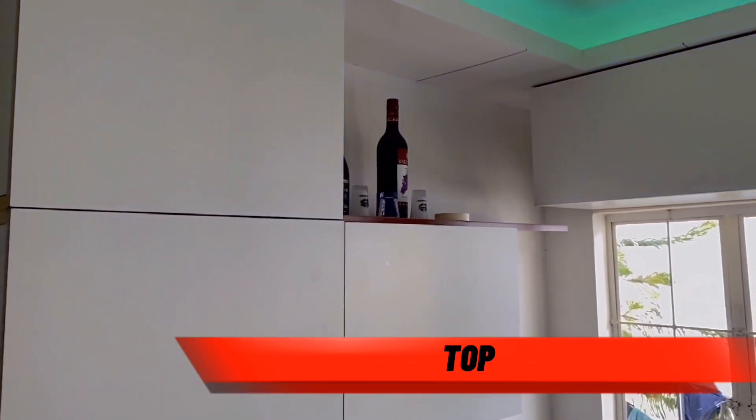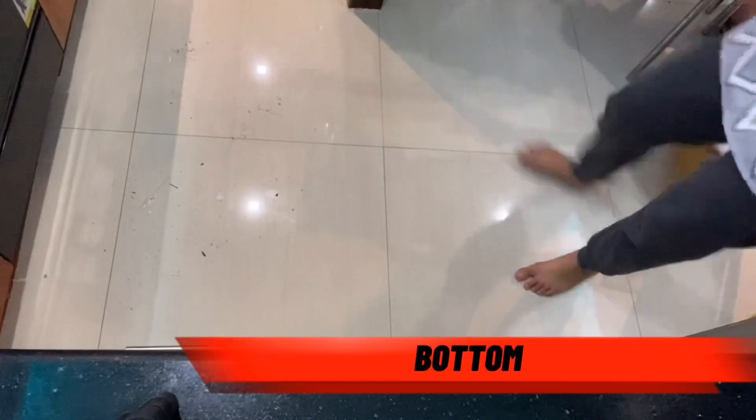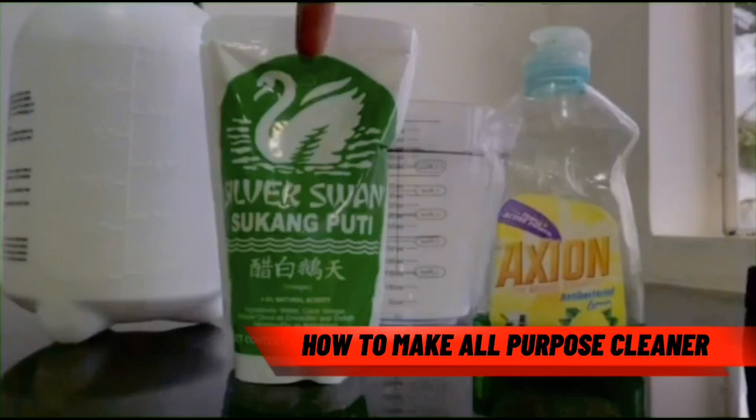To summarize: to do the top to bottom method, first clean the top so all the dirt falls down to the middle; next clean the middle; and last clean the bottom. Following the top to bottom method saves time and effort. You're going to use a towel, brush, broom, and all-purpose cleaner. To make the all-purpose cleaner, you'll need warm water, white vinegar, and detergent.